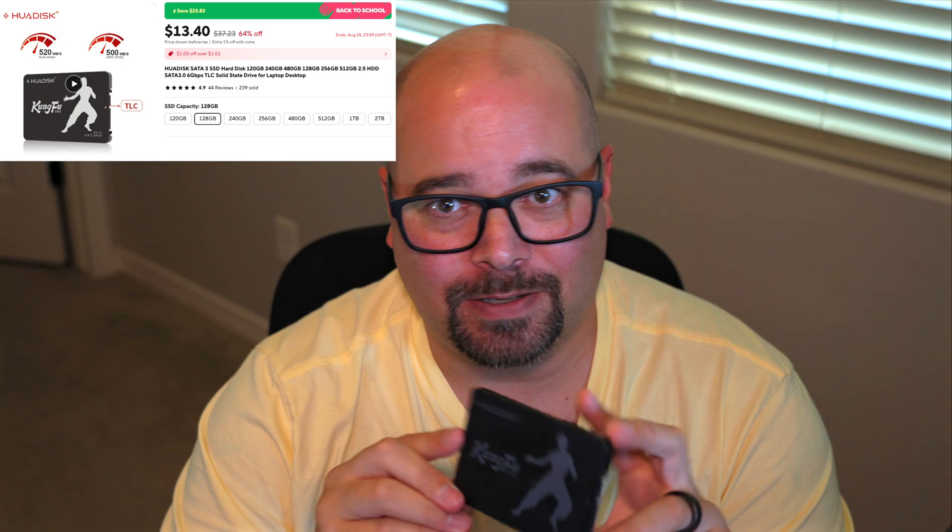Kung Fu, or Hua Disc, came from AliExpress, cost a hair over $13, and features a plastic case and a three-year warranty. Check out this really cool guy doing Kung Fu on the front of the disc — your friends, if you had any, would love it.